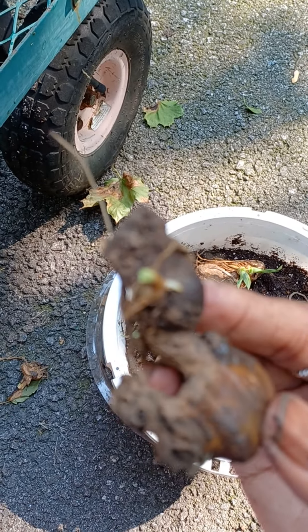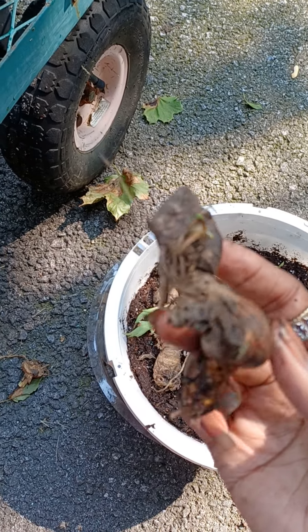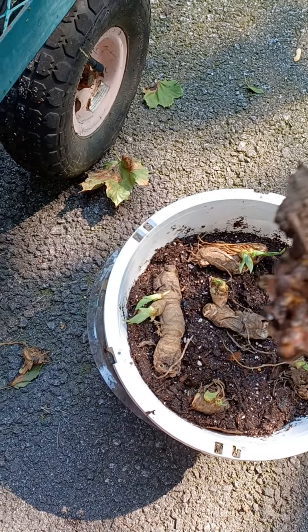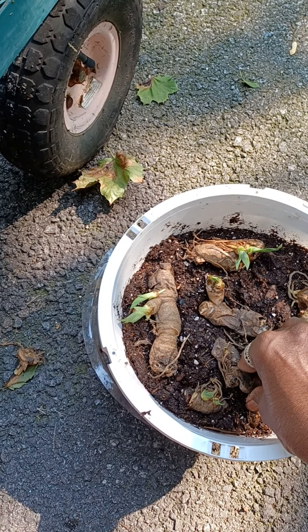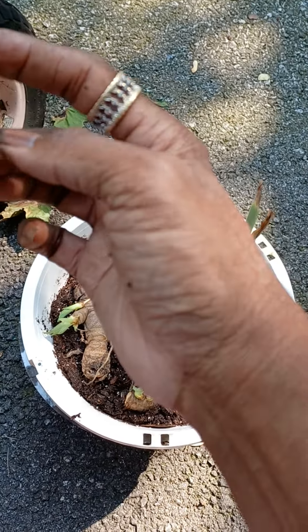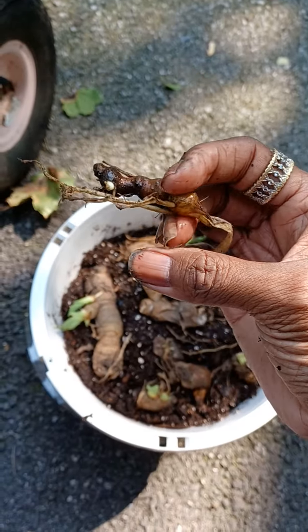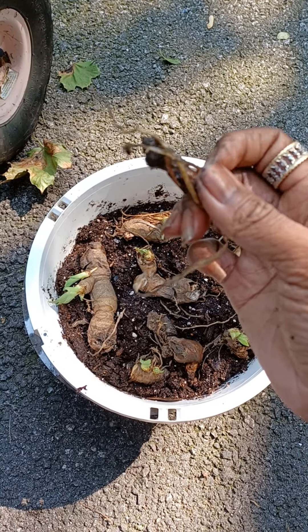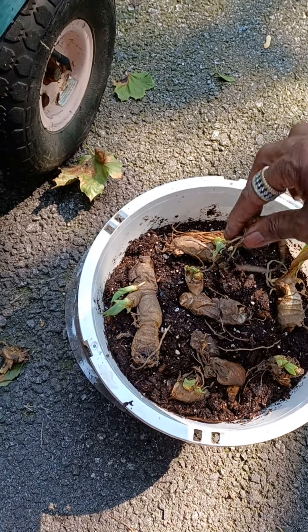There's only a little bitty piece on this one, but it's got a bit and it's solid — it's not mushy. So it still might be healthy. I'm going to push it down in this pot as well. Then I have this little bitty piece right here — look at that white spot right there. There's still some life in this piece, and I'm going to stick it in.